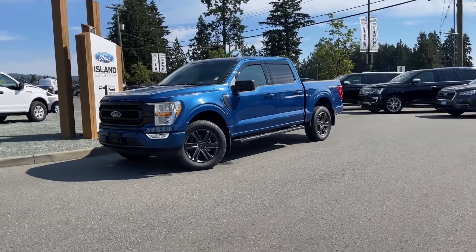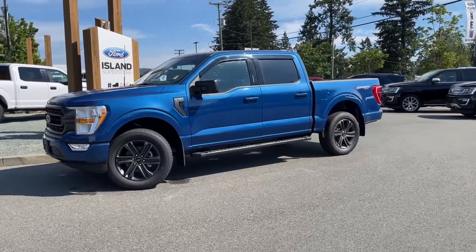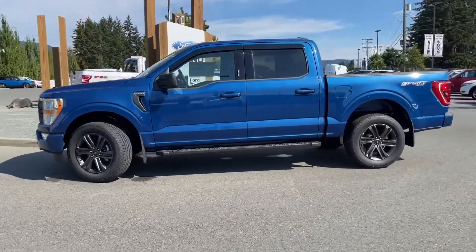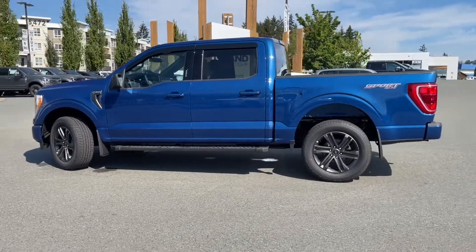It's a great day for a drive in a 2022 F-150 XLT. This vehicle has an Atlas Blue Metallic exterior, black sport cloth interior, seating for five, and a five and a half foot box that's lined.